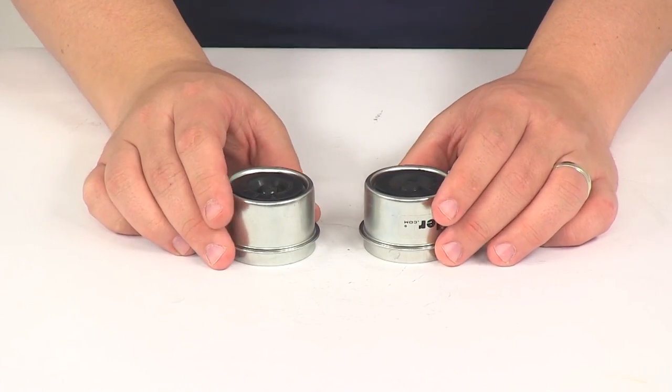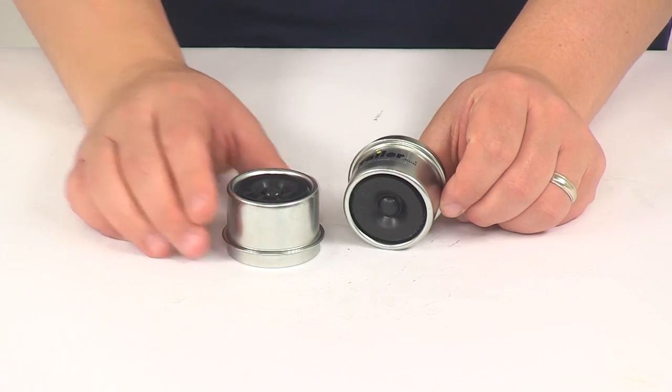And again, this does come in a two pack. That's going to do it for today's look at the TruRide grease cap.